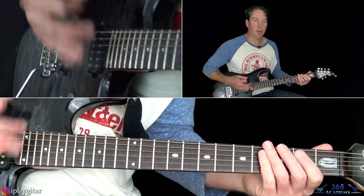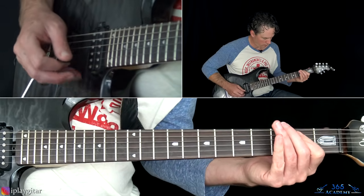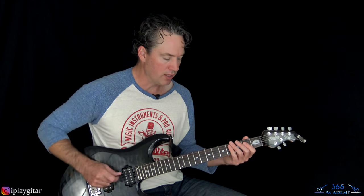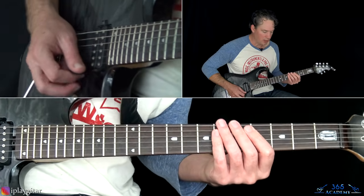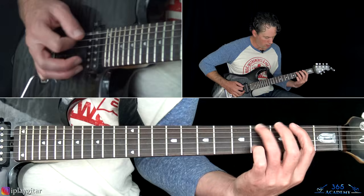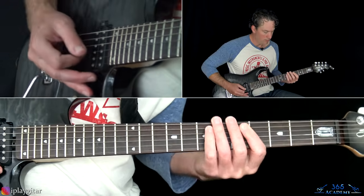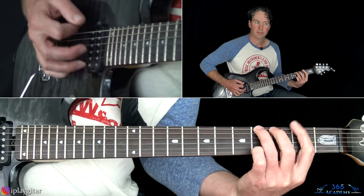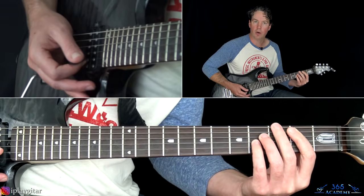Then it goes to the same pre-chorus we did before, followed by the main riff again with the hammer-on version. At the end, it takes us to the bridge — those last two chords: the F# power chord at the second fret with the low E string, and then the B power chord off the A string.